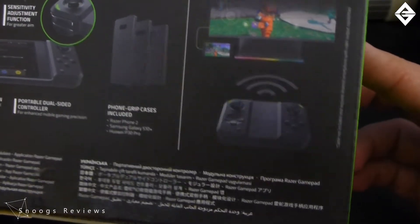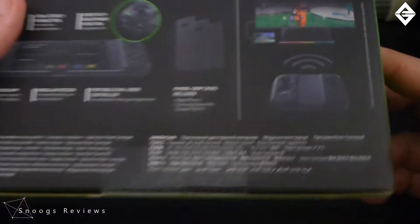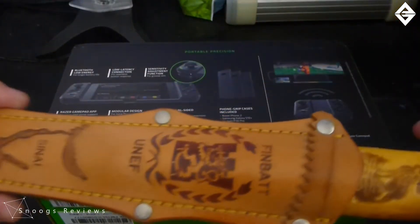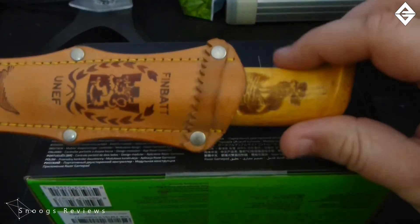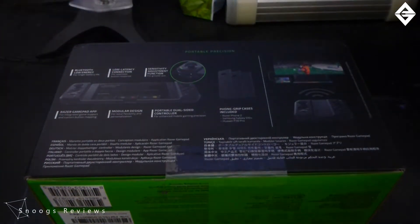It looks like a little controller so you can do a few other bits and pieces with it. Let's get this open. I must admit, something a little bit nice — I'm a fan of this.